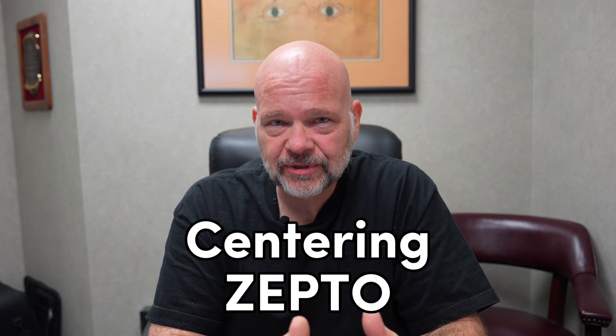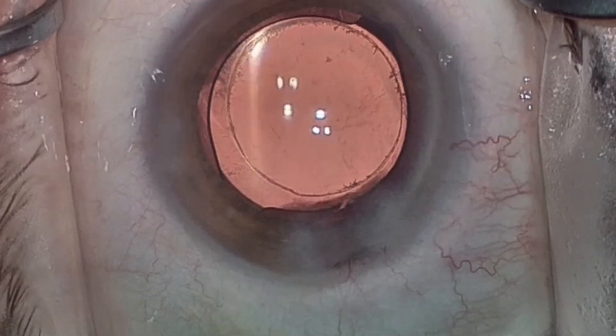Hey, Dr. Shelby here. Let's talk about centering the Zeptoe. When first using Zeptoe, everybody has a tendency to slightly de-center the capsulorexis, which can be very frustrating. And it's the most common reason that surgeons will abandon the technology early.